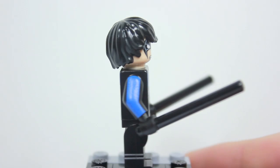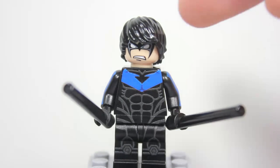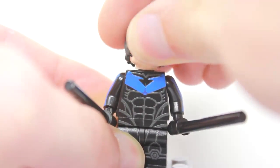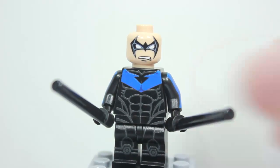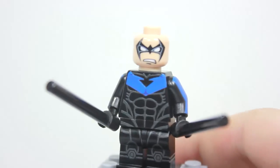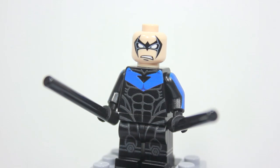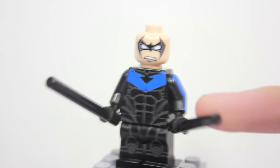Moving up we see more printing on the arm — very cool. Something I love about this figure is the face. The hair is really awesome — I love this hair on Dick Grayson, it's a really good choice. If we take off the hair piece we can see his awesome face. From feel you can kind of tell the difference between digital and pad printing; honestly I think the head is pad printing. This head is amazing — I love the mask on this Nightwing. It has nice sharp corners going up and down, white eyes, and that angry face is really cool.